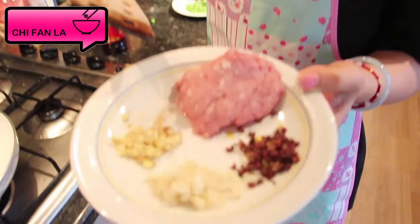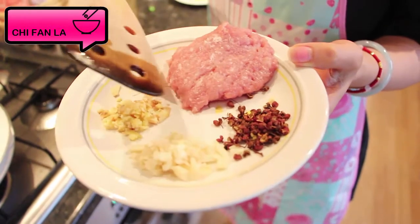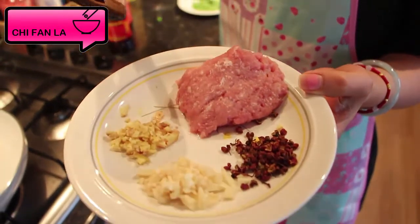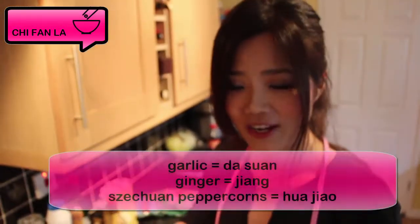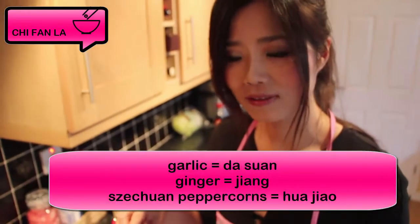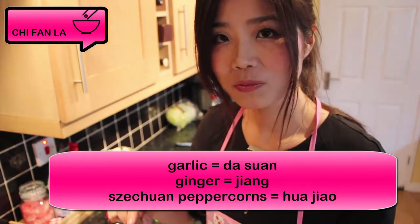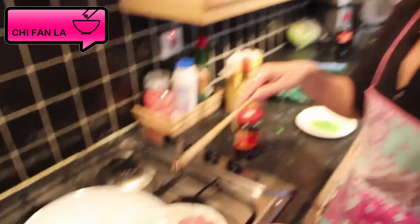Now, when the oil is heating up, I will put these ingredients inside the wok, which is garlic, ginger, and some pork mince and some Sichuan peppercorns. Garlic in Chinese is called da suan, ginger is called jiang, and the Sichuan peppercorn is called hua jiao. So, let's put everything in.